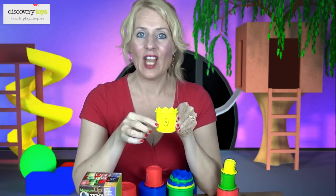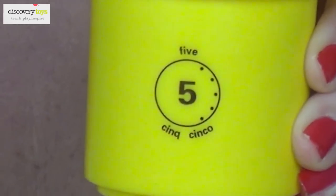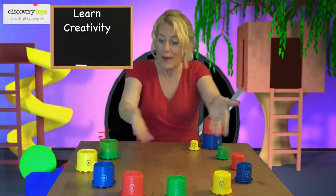Look close at the cup. The number is written in English, Spanish, and French, and in a clock pattern.